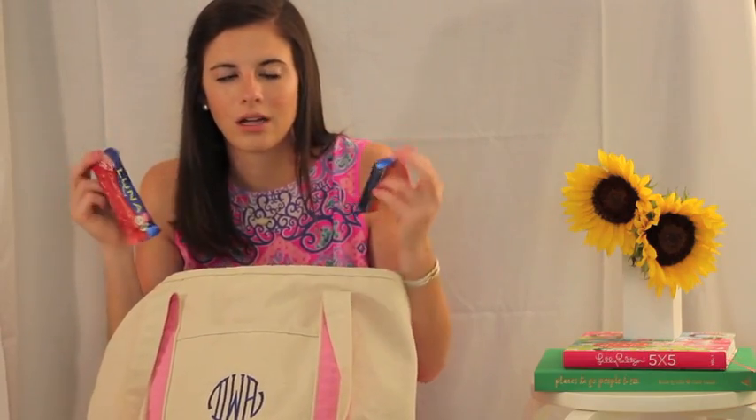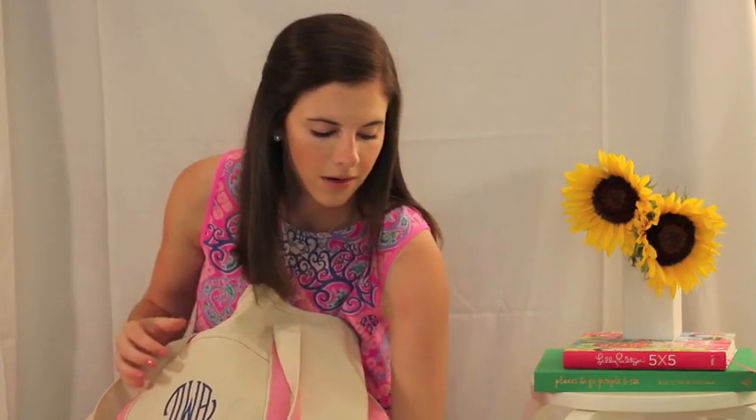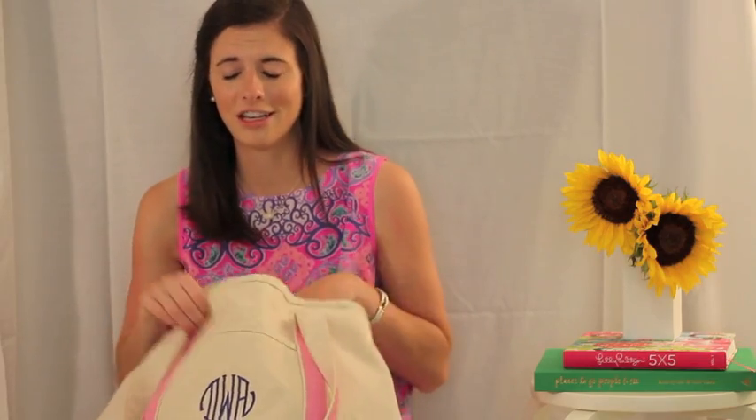I have two Luna Bars because any of my friends would tell you I take these pretty much everywhere. My favorite flavor is the chocolate peppermint stick. If I'm ever getting hungry and it's not time to eat yet, I'll just eat one of these and be satisfied for a little while. If you haven't tried those, you need to go try them.